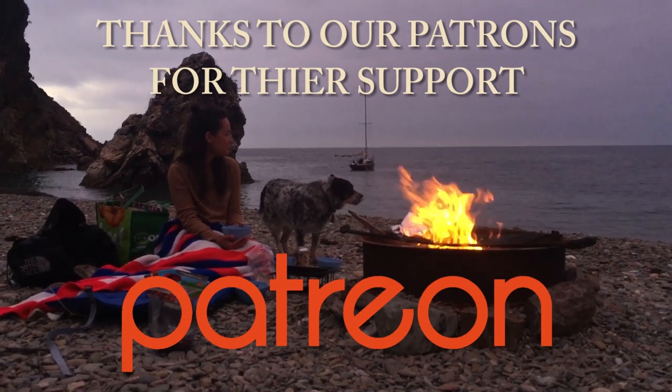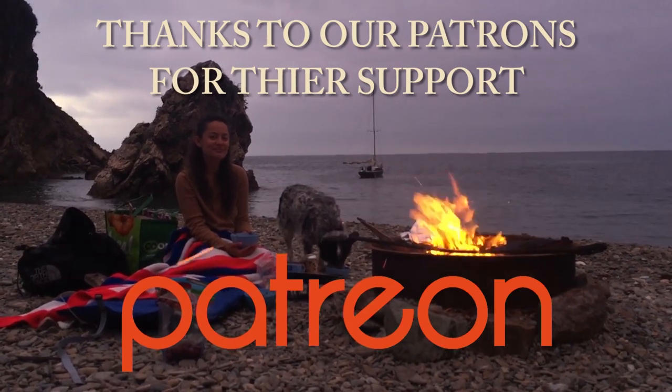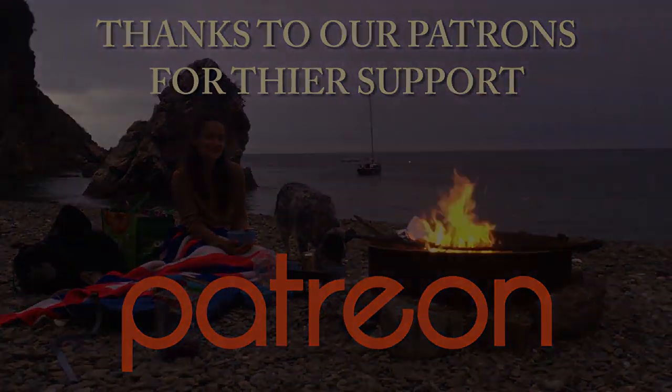We would like to thank all of our patrons for your continued support. Hello friends, we're back on Tritea.